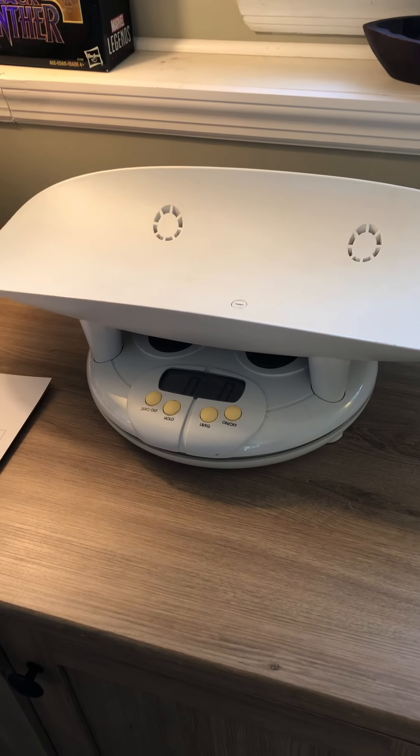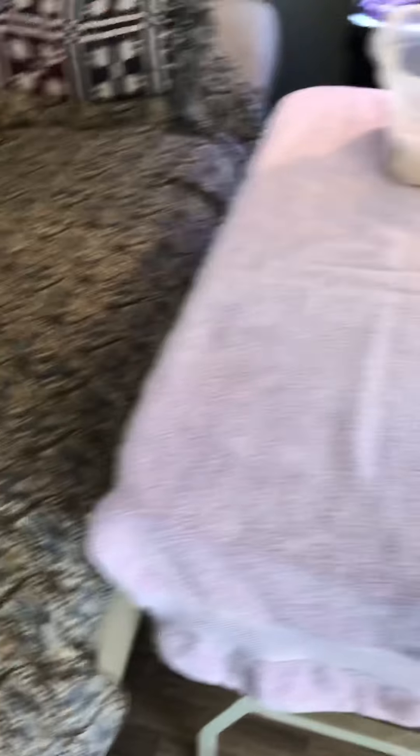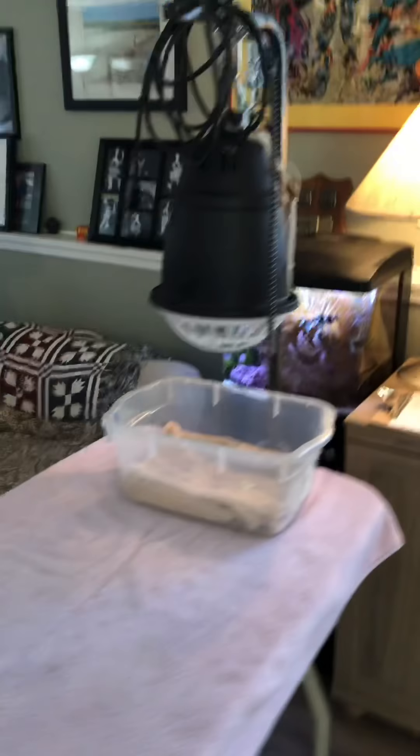Over here I have what I call my warming station. You can see I have my heat lamp — it's low right now, it won't be this low when we have the puppies. When she's giving birth and the puppies are cleaned and dried, we're going to put the puppies that are already born in here so they stay warm and dry while she concentrates on having her next puppy and isn't squishing the puppies already in the box. We'll talk about that at a future date.